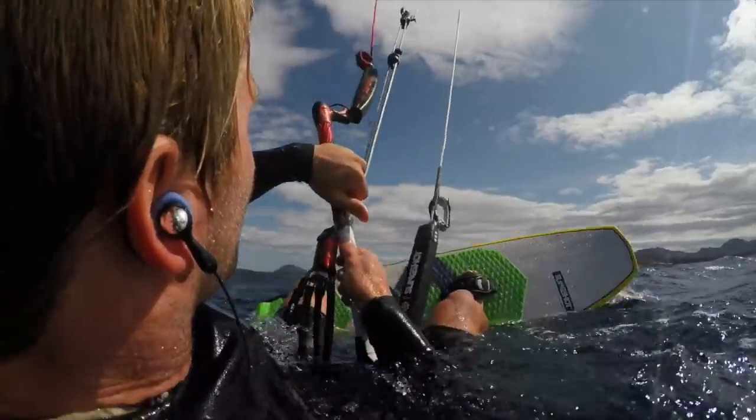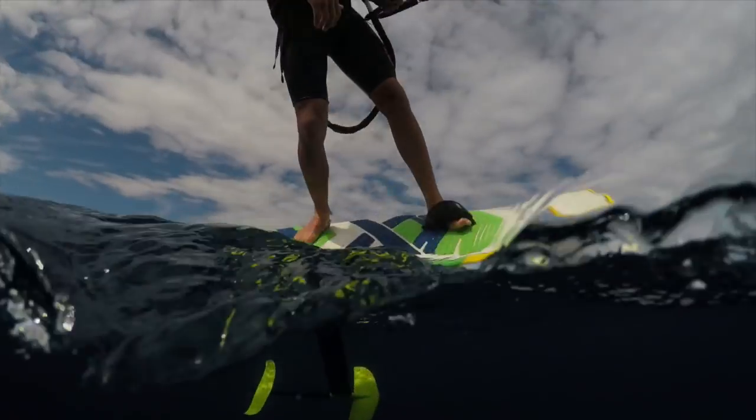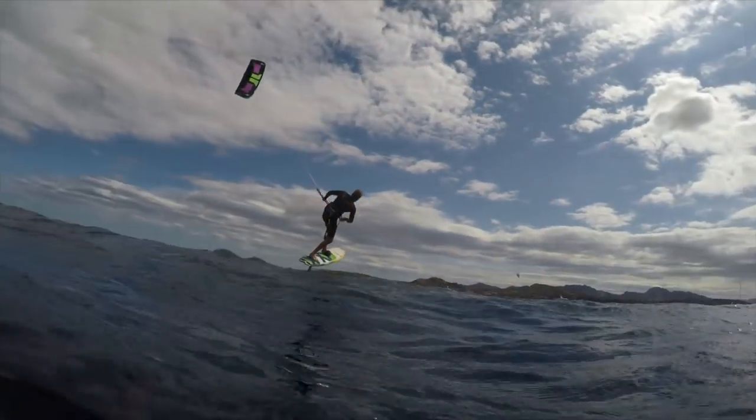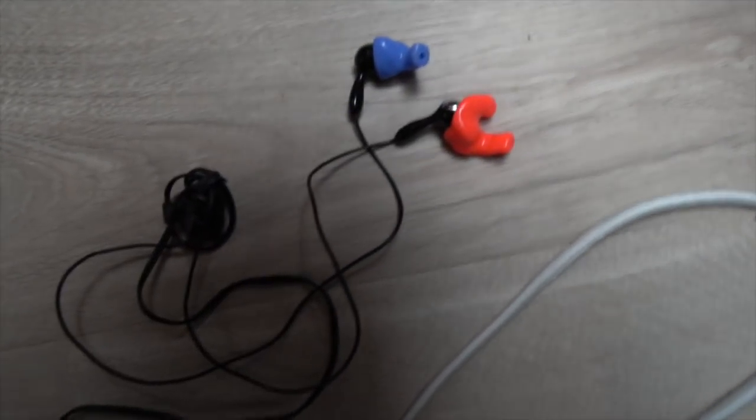I tried loads of different MP3 players, from cheap ones to expensive ones, and found the best ones were these two off Amazon and eBay. You can get them for 15 quid, 20 bucks, and I buy a couple of them at a time and use them until they break. Sometimes they last a couple of months, sometimes a year - you never really know. But for that price, it doesn't really matter. You can stick a load of MP3s on and just stick it on for each session. It's a really good way to get a taste if you like riding with music.